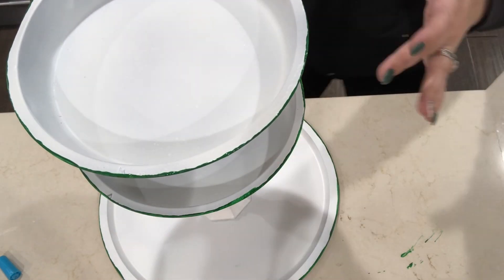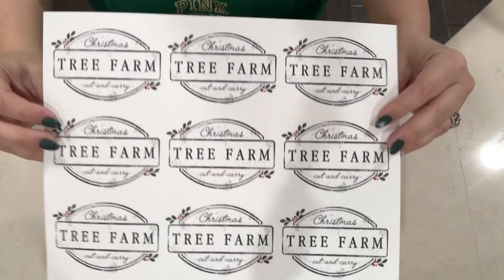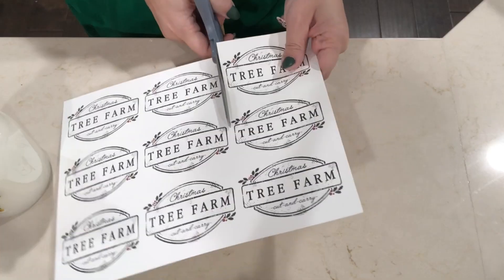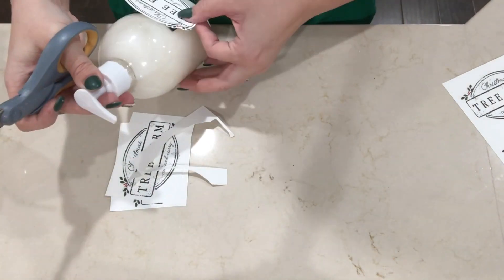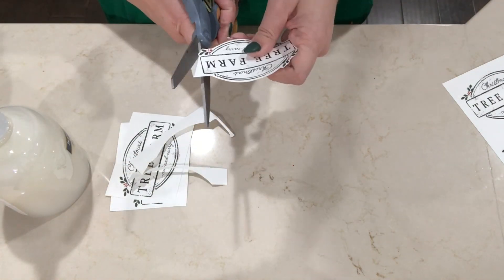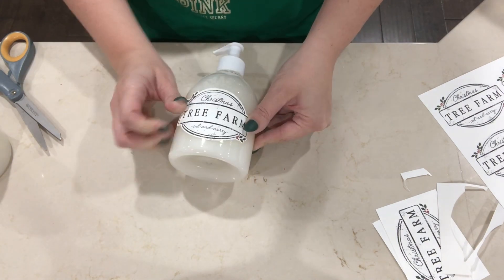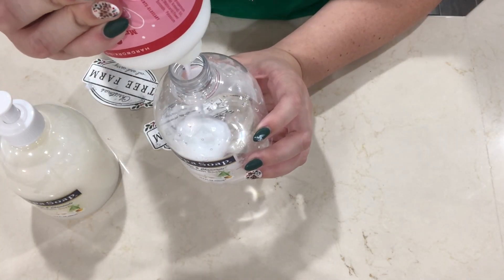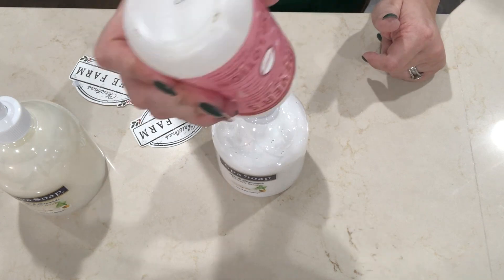For this next little project, I just printed off some of these cute templates and I'm going to be mod podging these to the front of the soaps. I actually emptied one of the soaps out and I'm putting in some peppermint lotion, just because I love scented lotion especially there at your sink. I'm just mod podging these to the front.